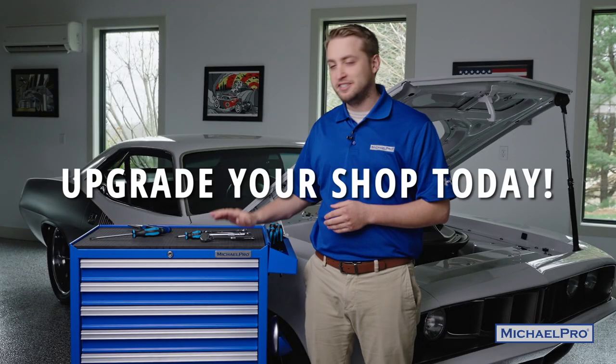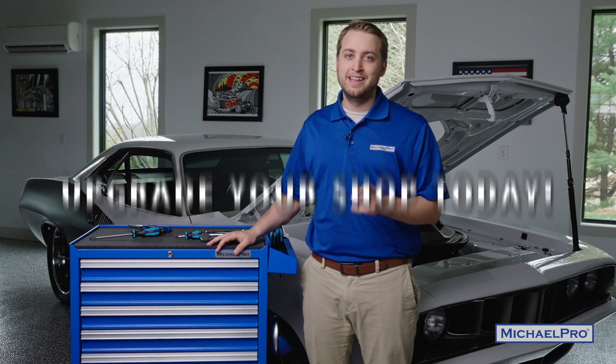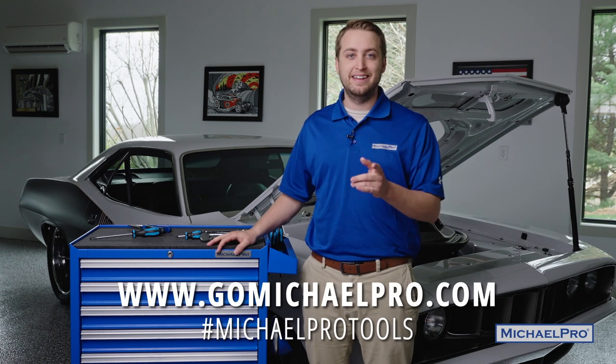If you're interested in putting one of these seven drawer tool chests in your shop, head to gomichaelpro.com today and get yours.